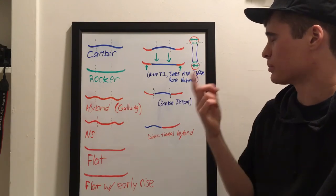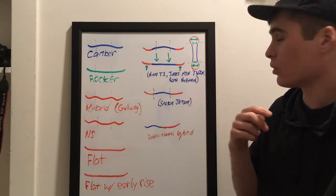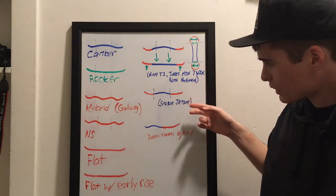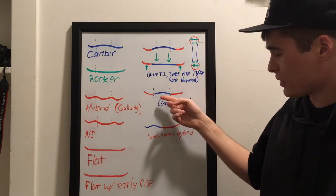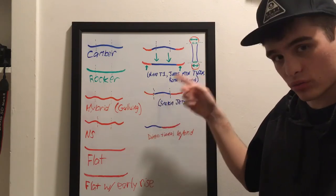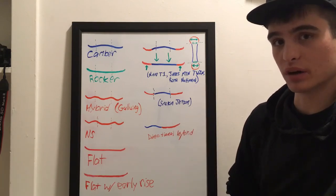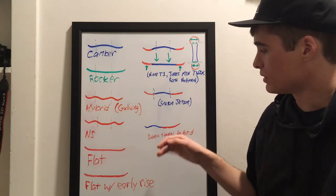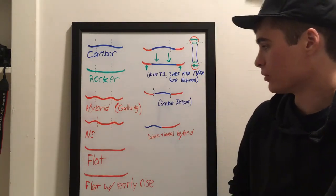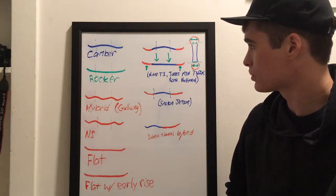Camber with early rise is my personal favorite so far — you get the pop of camber with a narrower feel to the board, and I'm told it rides well in powder though I haven't tried it yet. The Smokin' Jetson type profile has rocker starting closer to the inserts for more powder float while still keeping that pop. And the directional style is just for directional powder riding — you could ride on hard pack too, but I wouldn't take it in the park as it might feel funky on a switch ollie or nollie.